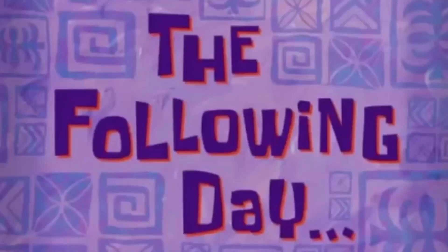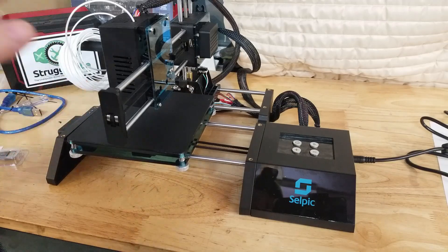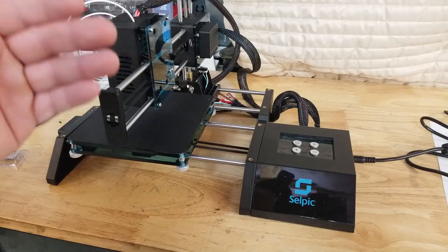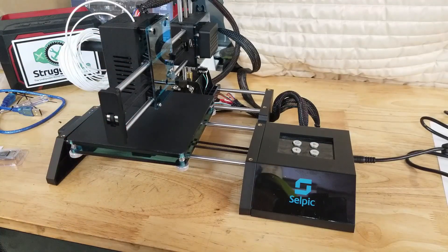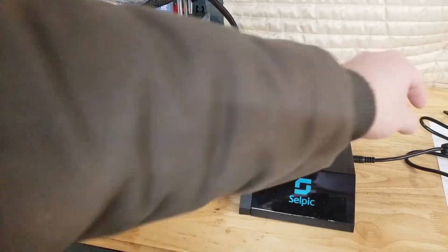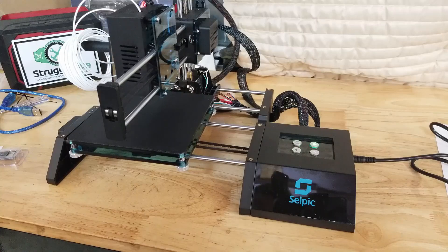One thing I will tell you is without an instruction manual this is very difficult to figure out, unless you're a 3D printer expert. For someone in my position, the item did not come with an instruction manual. However, the company sent me a copy of an instruction manual and a guide for setting up software to make this whole thing work. I'll put a link down below with the instruction manual and the software setup guide.